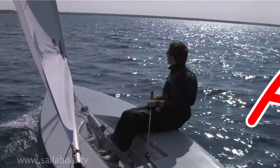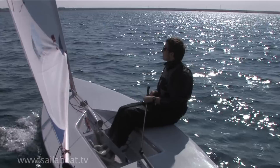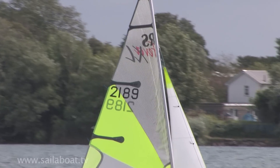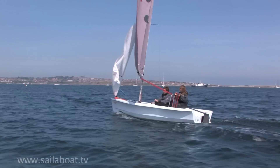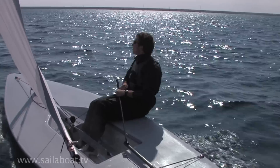Next steps: watch this video as many times as necessary to get an understanding of the points of sailing, how to recognise them, and what to do with the sails and centre board on each point. Then on the water, try to get a good understanding of the wind direction at all times to establish what point of sailing you should be using.